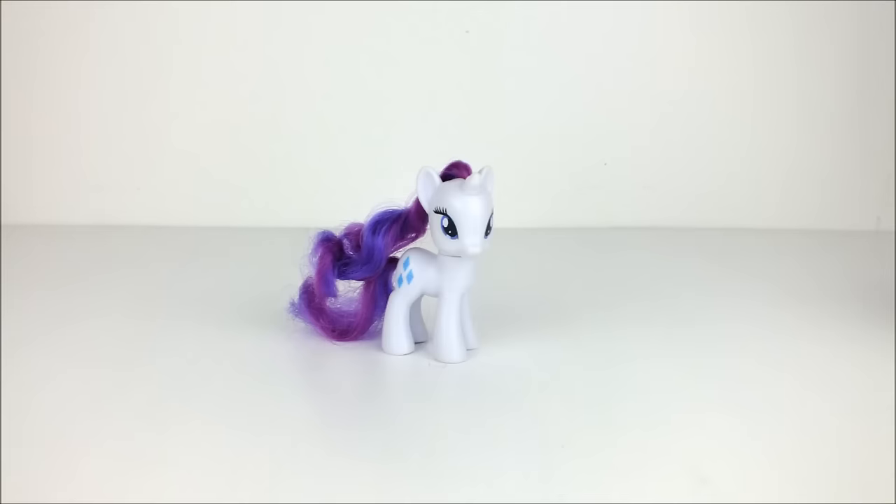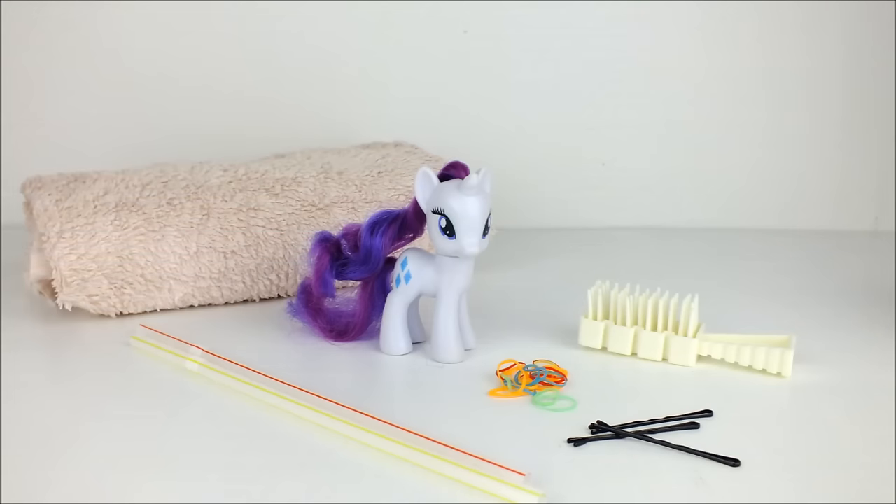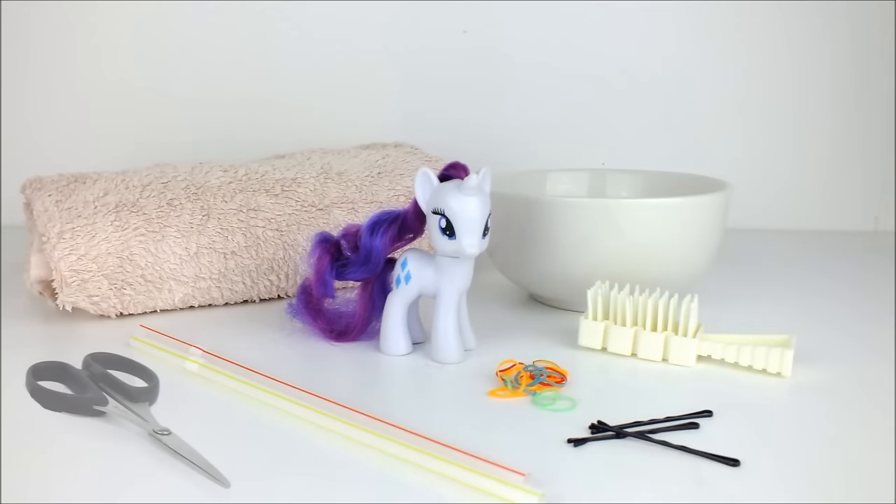Hello everyone! Today we're going to style Rarity, and to do this we're going to need three hairpins, two drinking straws, some hair elastics, a doll's hairbrush, a small towel, a bowl of warm water, and a pair of scissors.